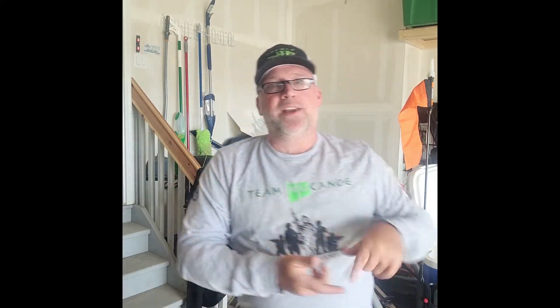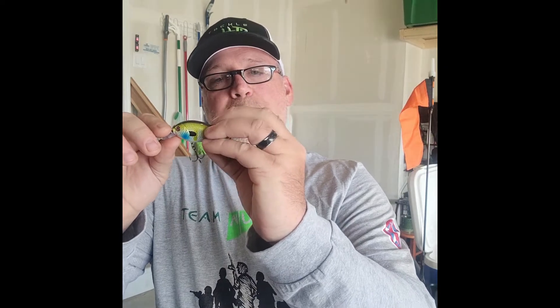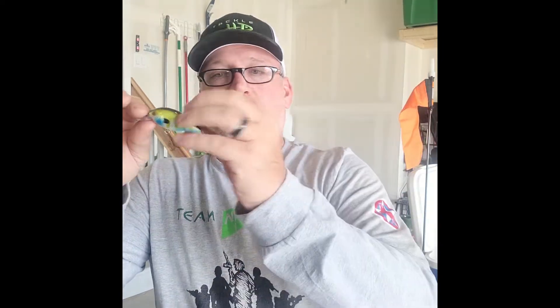I've got two sets of trebles on this little square bill — six exposed hooks. Remember my rule: the more hooks exposed, the less you've got to horse it. I get a bite on this thing, the fish comes up and chomps on it. I'm literally leaning back into it, reeling into it with a little sweeping hook set. All I've got to do is get that tension rolled up there quickly and bang, we should pull him right in — he's going to pin himself.